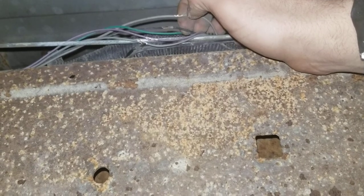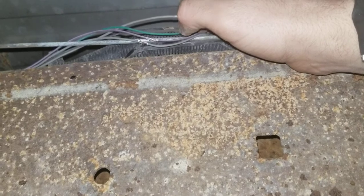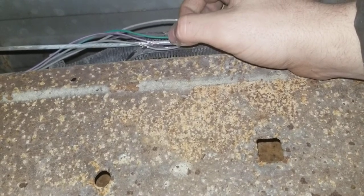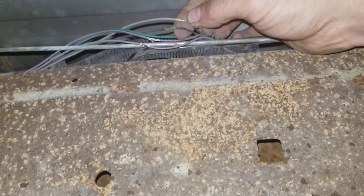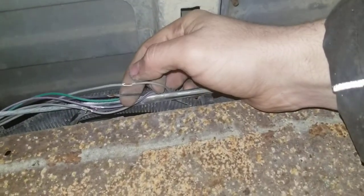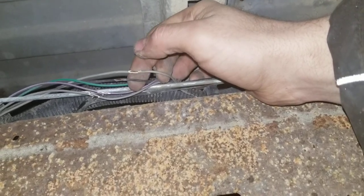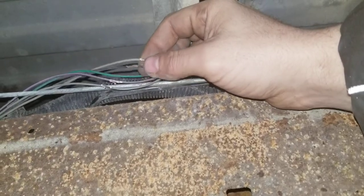Then essentially I took jumper lead wires to a charged battery. The wires you want are the two I have right here — your gray, which is your power, and your black, which is your ground. Those are the two wires you need. Once you hook them up to your car battery sitting underneath here, that fuel pump will kick on.